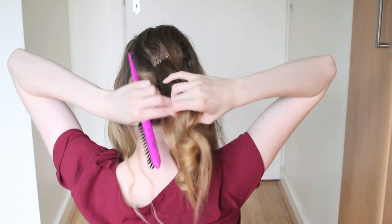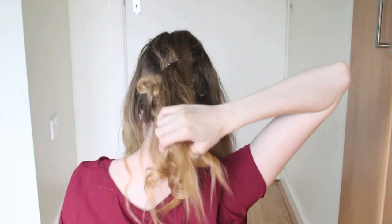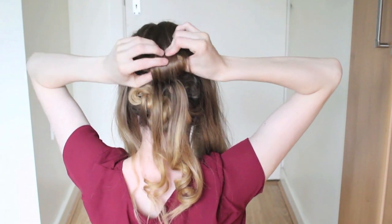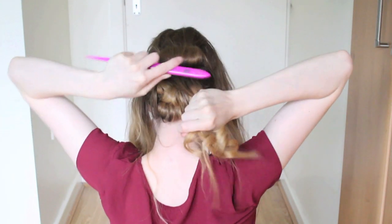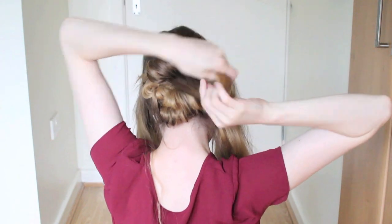Then with the straightener, I just roughly went back and curled some of the ends. Now we're going to do the same thing as before — I'm just going to backcomb the top of the middle section and roll it up roughly and pin it in place. And with that little bit I missed, I'm going to do the same thing — just backcomb it and roughly pin it up.